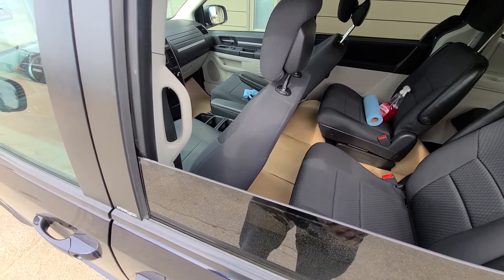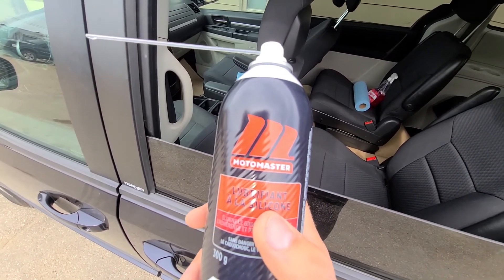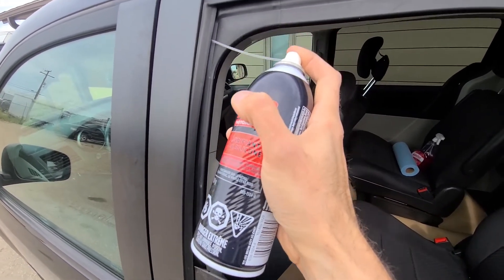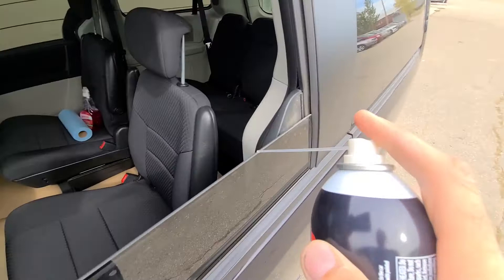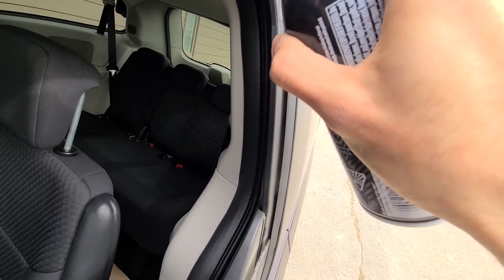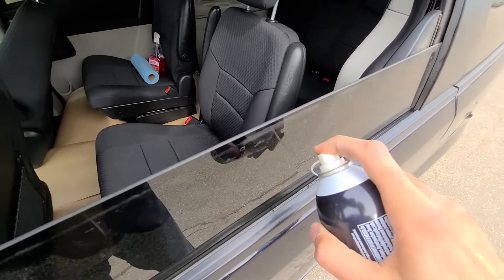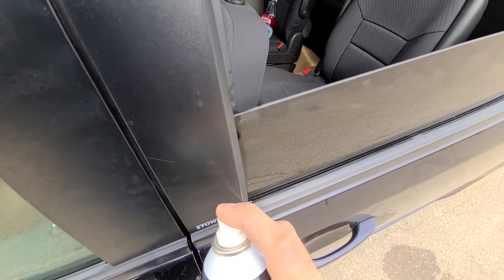Luckily, it is quite easy to get rid of that squeaking noise. All you have to do is buy a silicone lubricant — it's about five or six bucks a can — and you want to lubricate those windows. I promise you this will get rid of the squeaking noise. You want to do it all around on both sides, get it deep inside there, even down here — just lubricate it, and that should take care of the problem.